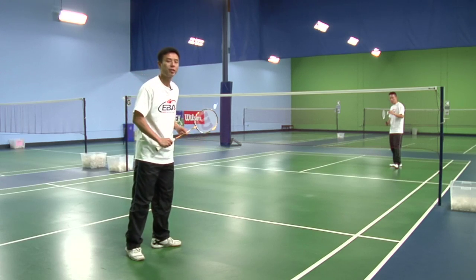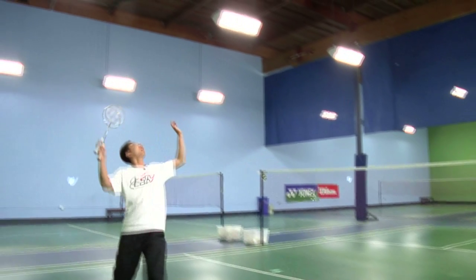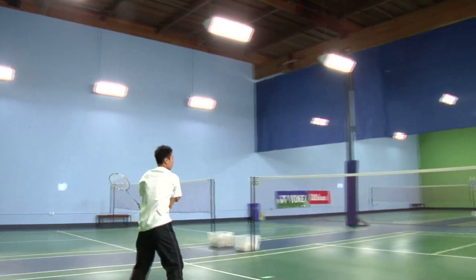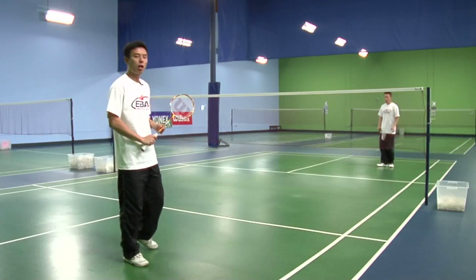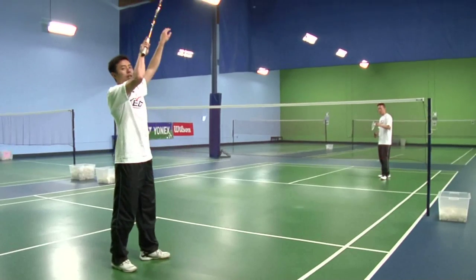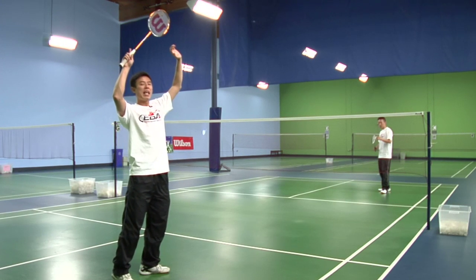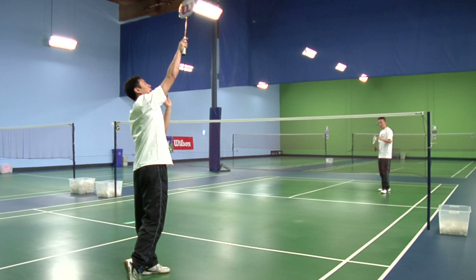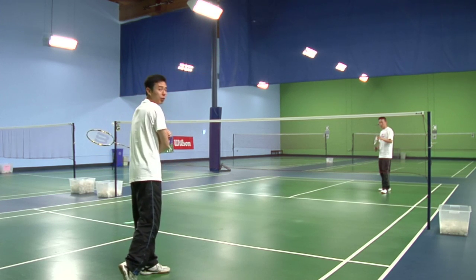This is how the smash shot should look like. The key to the smash shot is to make contact with the birdie in front of your body, as momentum and wrist snap forward and downwards at an angle, while following through properly afterwards.